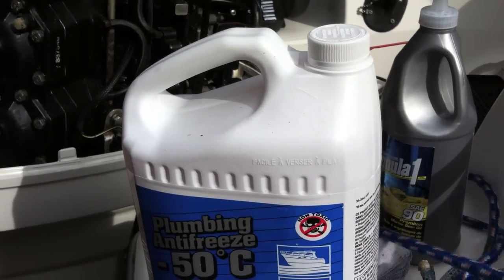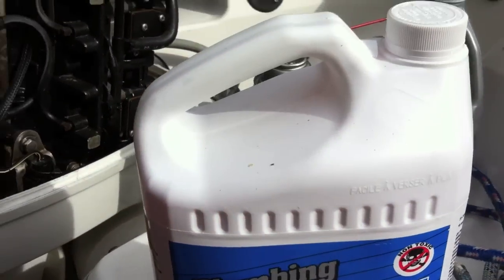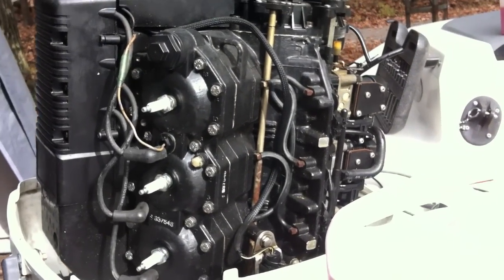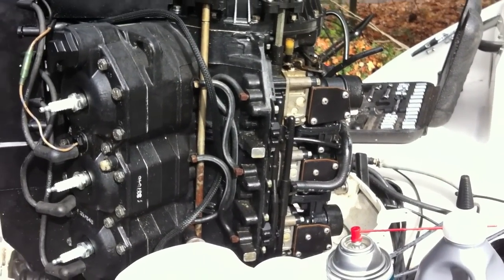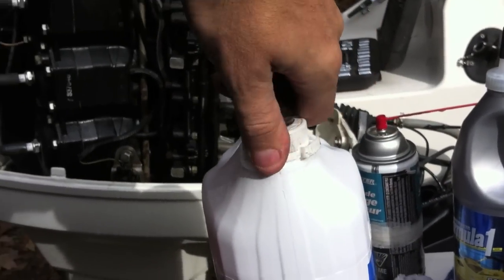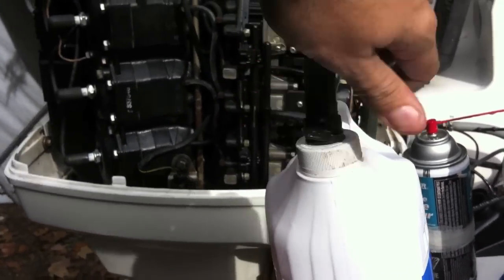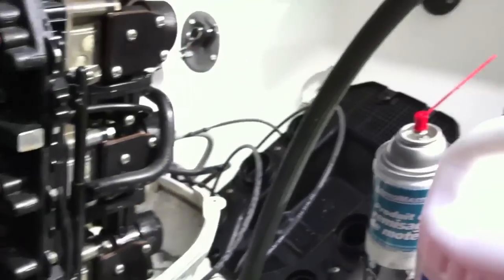I'm going to start the motor up and run this whole container through. Just before it's done, while it's running, I'm going to try and spray the storage fogging spray into the carbs to fog them and hopefully stall out the motor. If that doesn't work — which it probably won't because there are six separate intakes — I'm just going to cut the motor. The antifreeze is attached to the muffs and the engine is warmed up, so it should start right away.